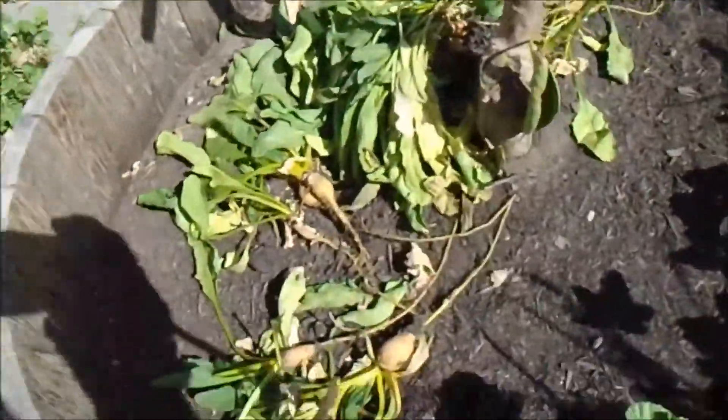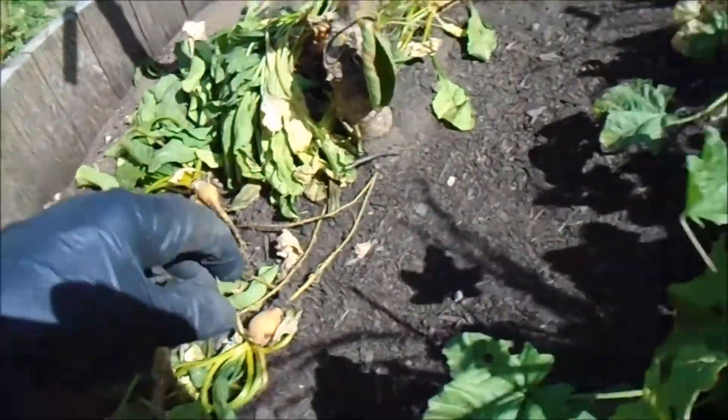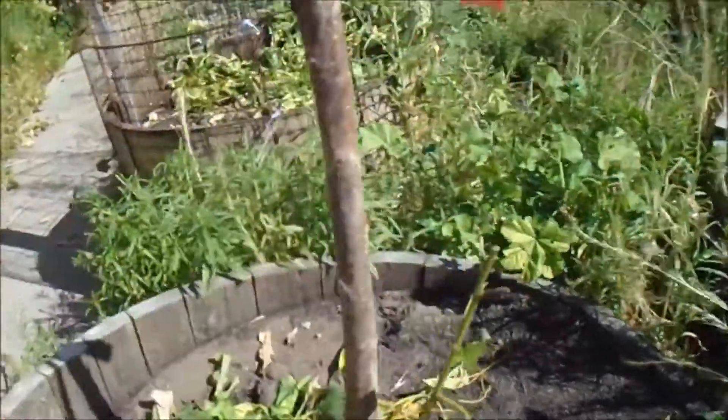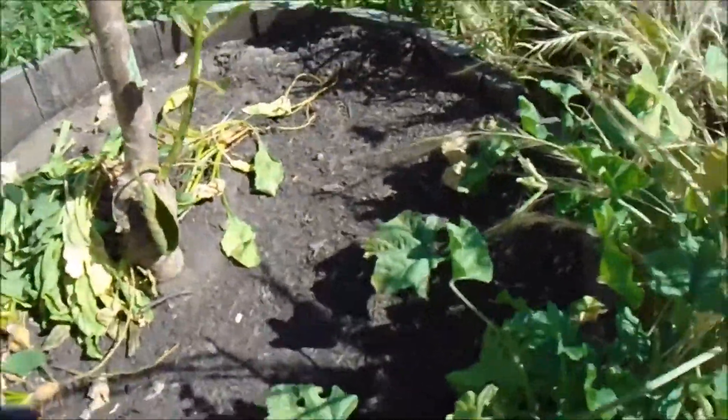I'm just going to transplant these in here with this other — what do you call it — this kind of a tree. Is it a sweet cherry? Let's see what happens. It's all an experiment, folks.